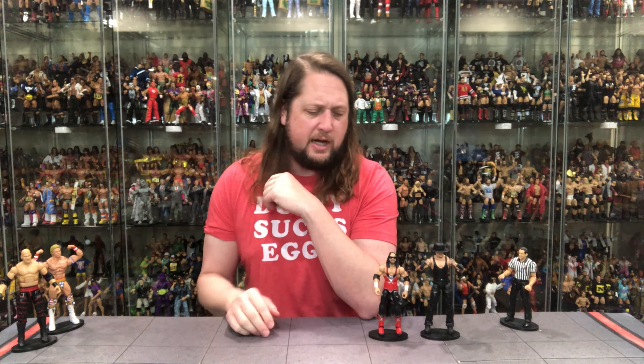At number four is X-Pac. Not a terrible figure — actually better than expected; I probably thought he'd be number five. It's good to get a different outfit for X-Pac since we usually get NWO or DX green-and-black. This time it's the red-and-black attack, representing his Summerslam match — I believe he took on Jeff Jarrett and cut his hair.